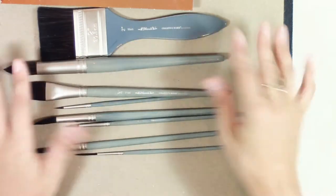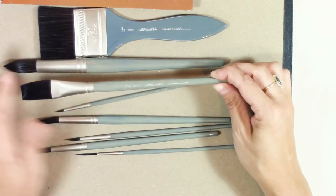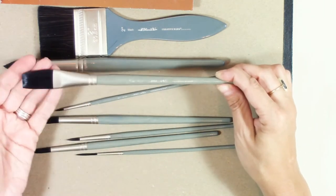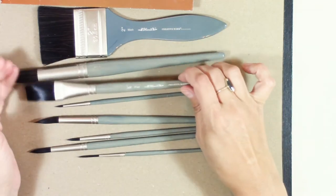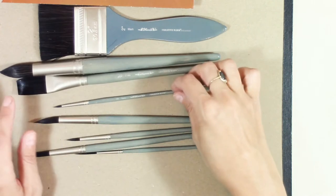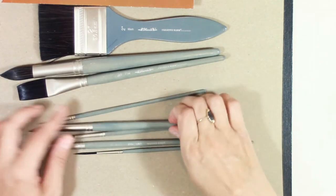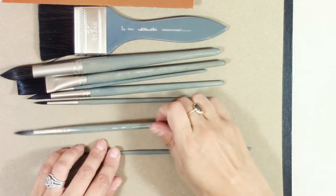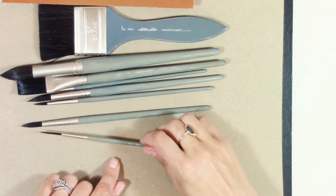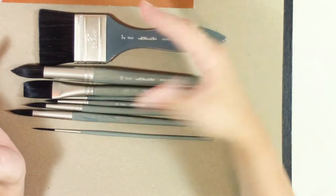I'll try to use as many of these as possible in this video. There's a three quarter inch flat, which is great — I'm starting to get used to using flat brushes or angled brushes in my loose watercolor flowers. There's also a two inch round, a 12 round, a 4 round, an 8 round, and a liner brush. These are available at Jerry's Artarama, but I had to order mine on Amazon.